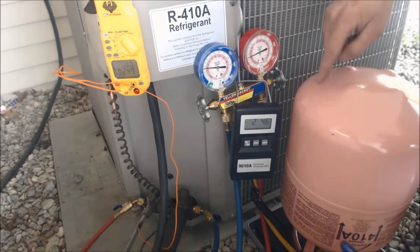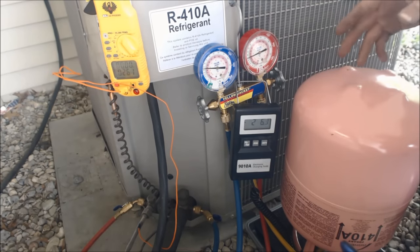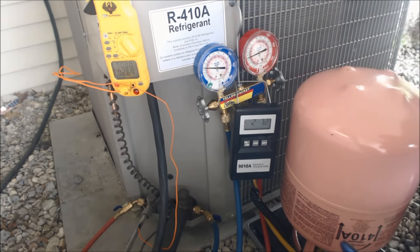Like I said, if this were R22 and you tried to weigh it in as a vapor into the vapor side from a completely empty system — which you could do — you're really not going to get the amount of refrigerant that you need into the system. At least with liquid, you have a better chance of putting more refrigerant into the system from the get-go.